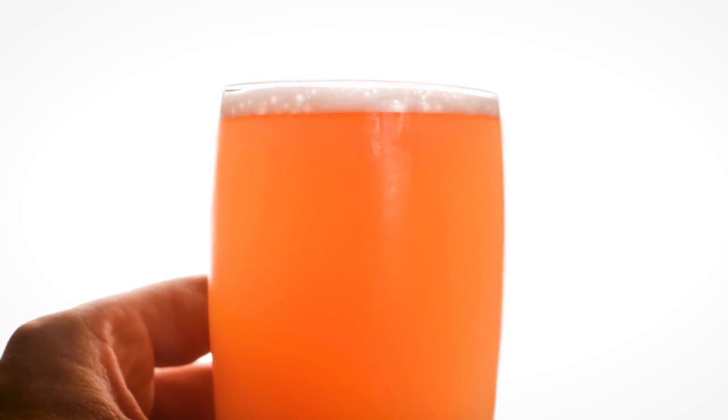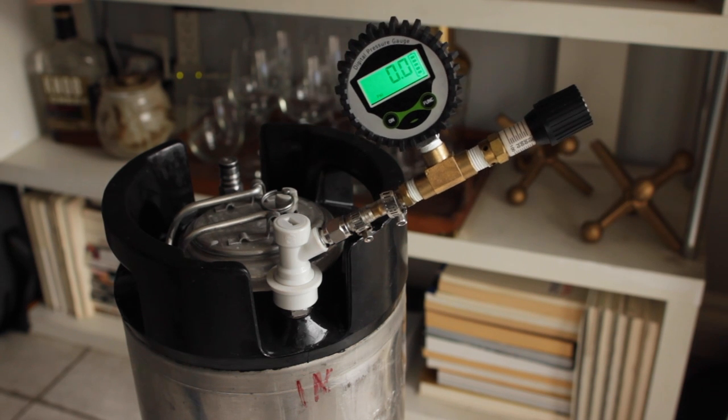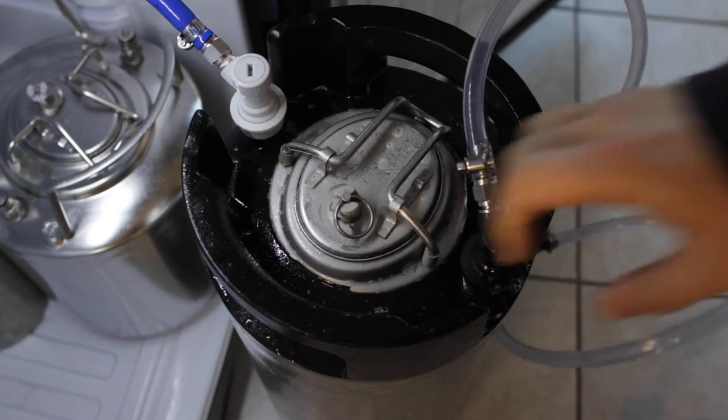This Radler is absolutely delicious — bursting with sweet, fruity flavor and backed by the crisp Helles. And if you're worried about brewing lagers, have no fear. I'm using the power of pressure fermentation to brew this one, so temp control is not a big concern. I'll walk you through how to ferment under pressure to make lagers a breeze. Okay, now I'm getting a bit thirsty, so let's brew.